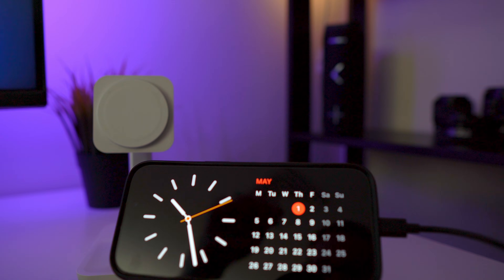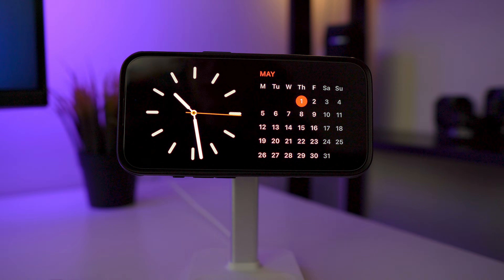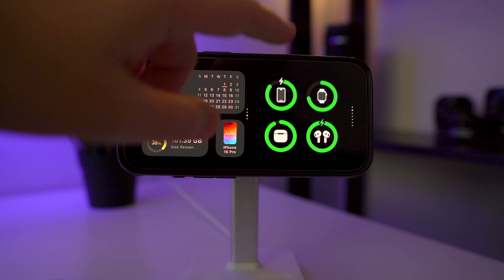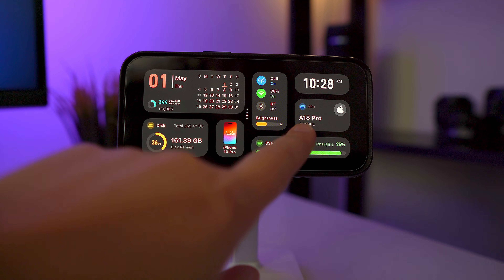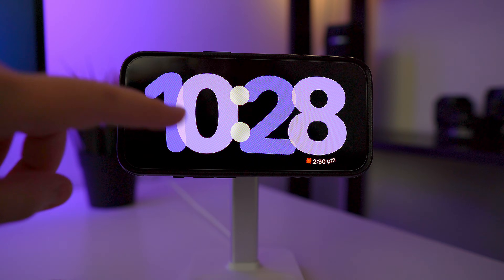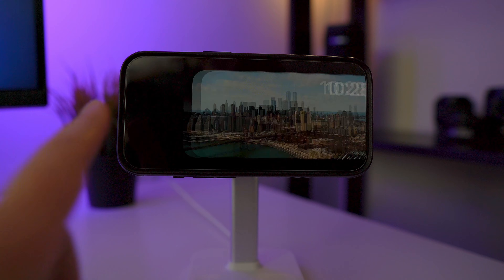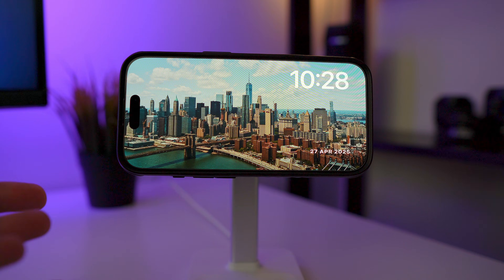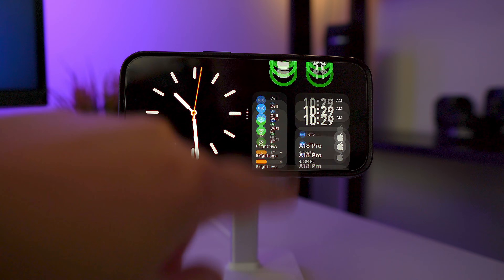I'll also link my charging stand in the description below if you want to check that out. When you're in StandBy mode you have three different views. The first is the widget view where you can change the left and right sides to different widgets. Swipe across and you have the clock view with all different clock options. Swipe across one more and you have the photo view where you can display a slideshow of photos. We'll go back to the widgets and I'll show you how to customize this page.